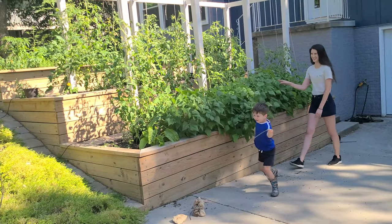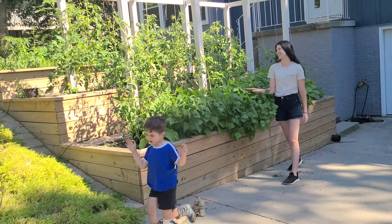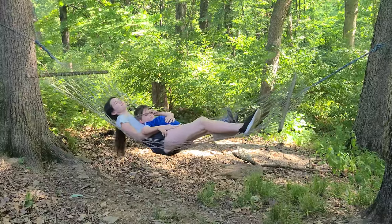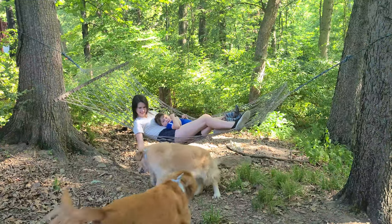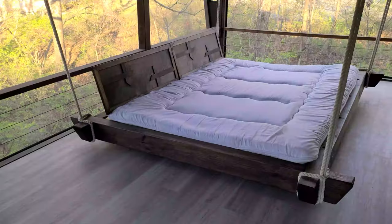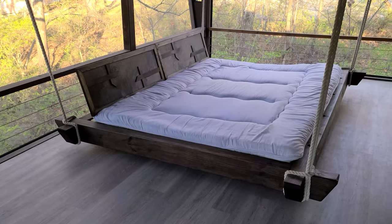Hello, friends. We love spending time outdoors, even when we are snuggling and relaxing. But we hate mosquitoes, and this hammock isn't nearly big enough for our whole family, which is why we built this hanging bed for our screened-in deck two years ago.